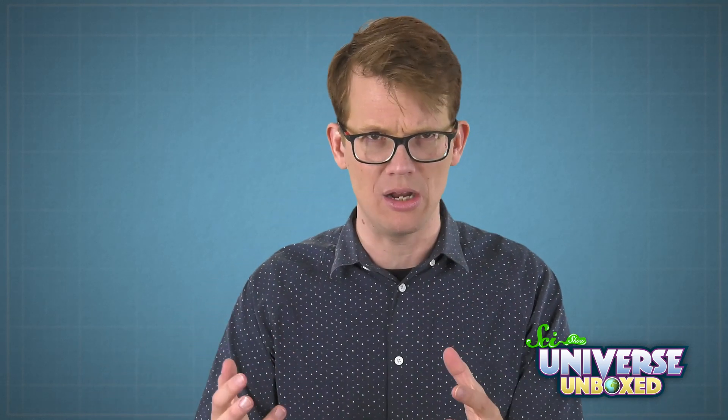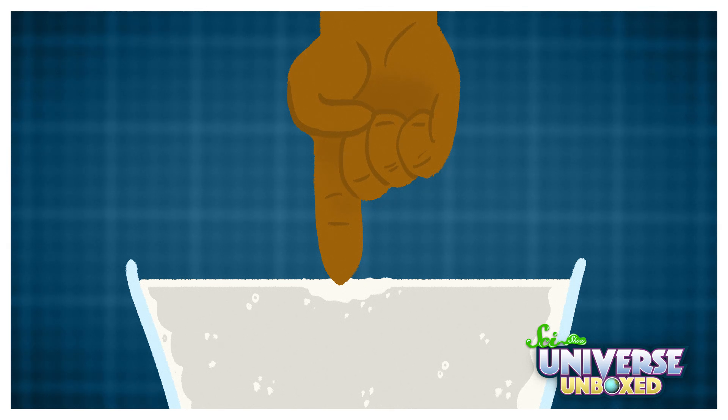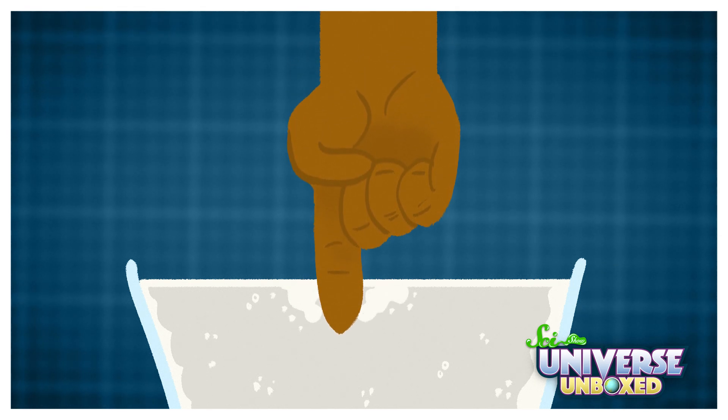To understand why, you have to think about what your mixture is made of. Really, it's just a bunch of tiny pieces of cornstarch floating around in water. When you poke it really hard, all those cornstarch pieces squish together and create what seems like a solid wall of cornstarch. If you poke it slowly, or let it run through your hands, those cornstarch pieces have more time to move around and flow like a liquid.